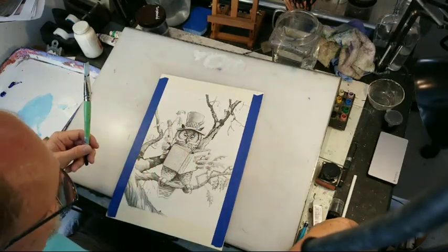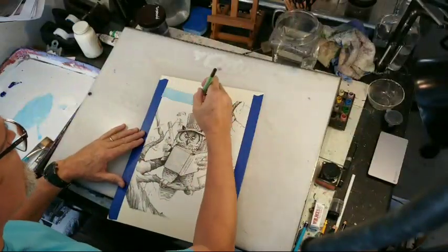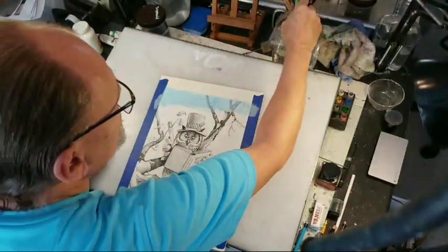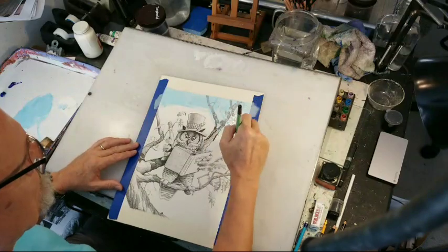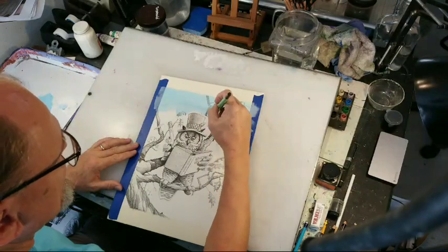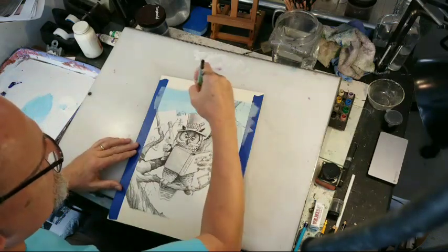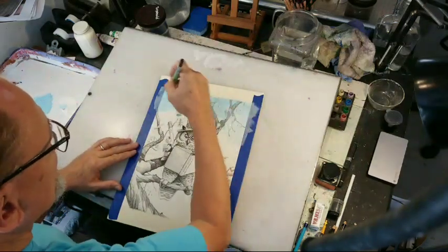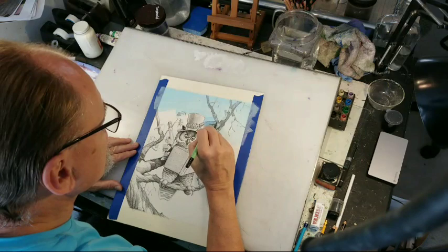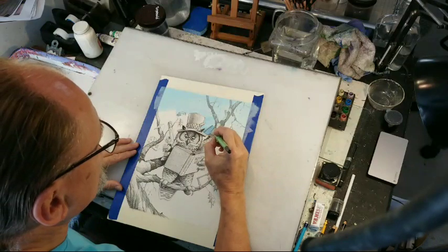This is a drawing done in colored pencil — Prismacolor colored pencil — and I am still chasing the technique of Chris, or CF Payne. On this particular illustration I am largely on my own because I've gone through Google Image search and there are not a lot of CF Payne illustrations where he has much sky. He's just not a whole lot of a landscape kind of guy.